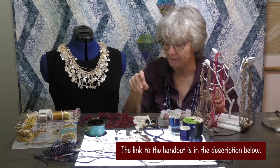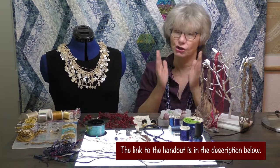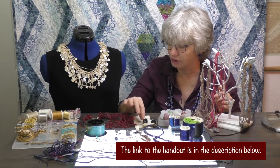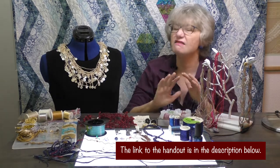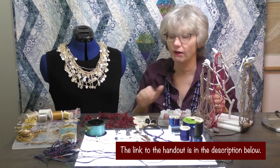Oh, one more thing — on your handout, it has nothing to do with a serger, but just because you need it, I have an instruction sheet for how to make these adorable earrings out of rickrack. Nothing to do with a serger, but you just have to have that.